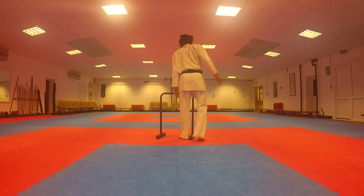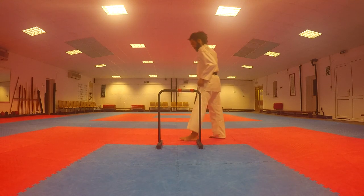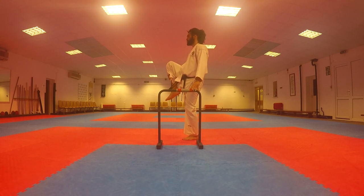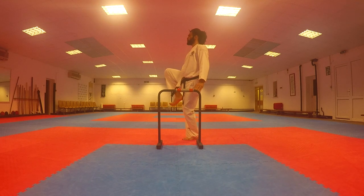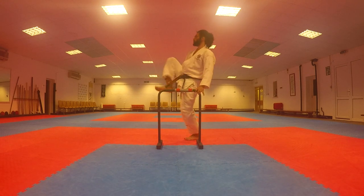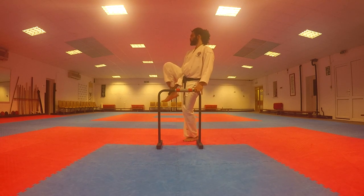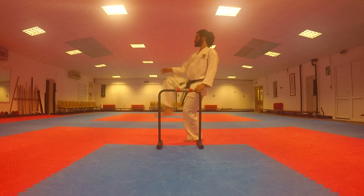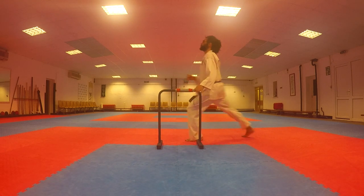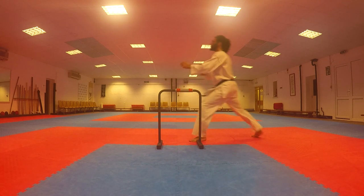Now we're going to practice using a bar. You can use any kind of object or furniture to help you be stable. Here we lift up the knee in front of us and we're just going to extend our leg — we're just practicing the Maia Geri here. So now we turn our hips and that standing foot all the way around — notice it's forward, then we turn it facing backwards. Lift up and turn that standing foot all the way around, and that knee is pointing forward still, the face is turned forward.